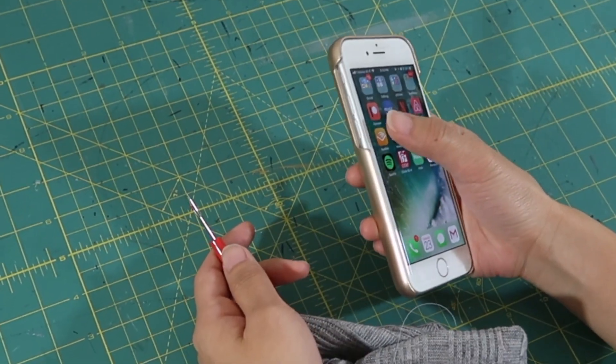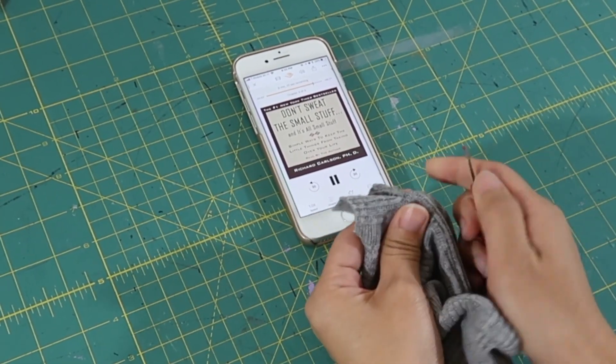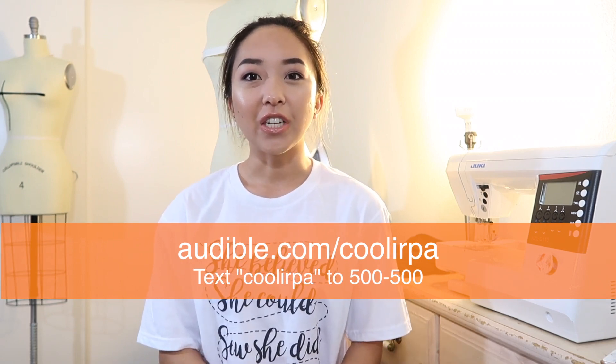Before we get started, I wanted to say thank you to Audible for sponsoring this video. I'm super excited to be working with them because one of my goals this year is to squeeze reading into my busy sewing life. With Audible, I'm able to listen to a book while I'm working on the next project, especially when I'm stuck seam ripping. You can use the link audible.com/coolurpa or text coolurpa to 500-500 for a free book and a 30-day free trial.